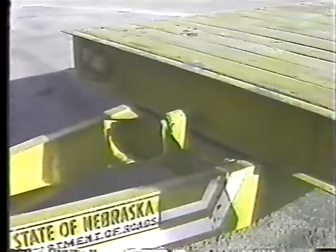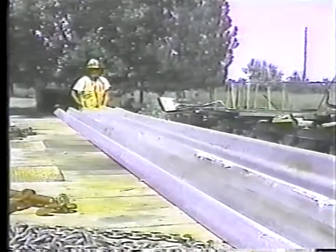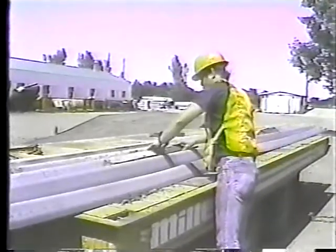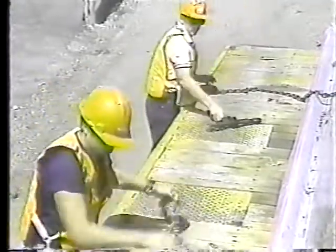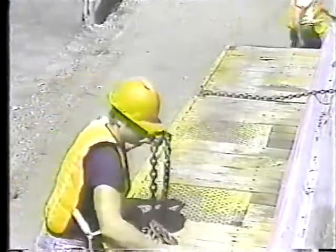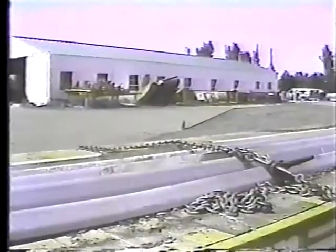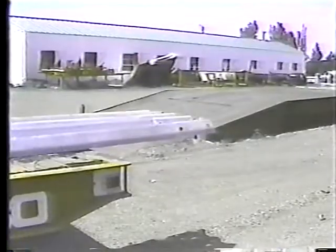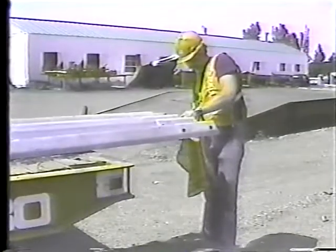Trailers don't sit around empty for very long — as soon as you get it unloaded you'll be loading it again with something else, like guard rail. When you put a load of guard rail on the trailer, overlap the sections to hold them tight. Put blocks in the top layer so you can get more downward pressure when you tighten the chains. Use at least two chains about a quarter of the way in from each end, and put the binders on the driver's side so you can see them easily in your mirrors. If the load extends four feet or more from the end of the trailer, put a red flag — not an orange one, that's the law — on the rail that sticks out the farthest.